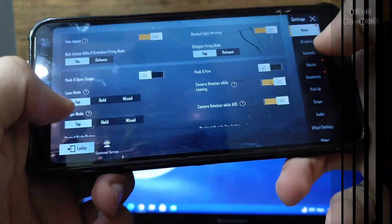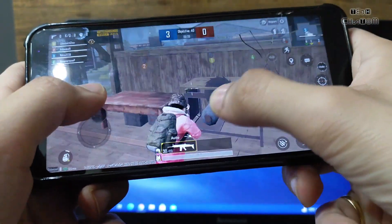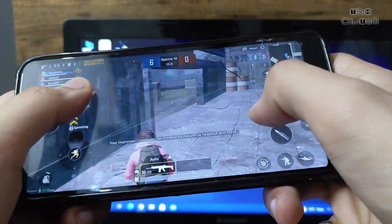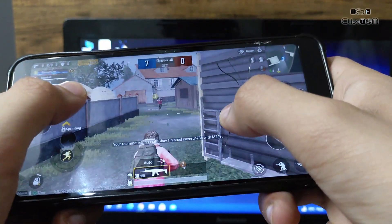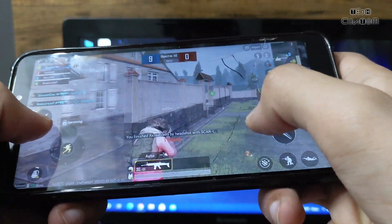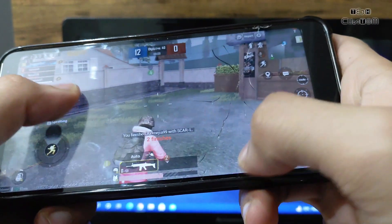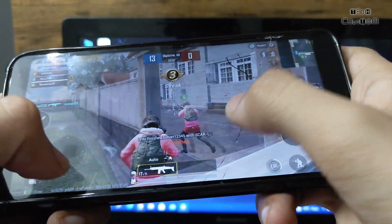Now let's check the BGMI and PUBG performance. Graphics are set to balanced and medium. The performance of PUBG is great in this ROM — there is no lag. PUBG performance is good: no lag at the start when you open the game for the first time, and in between the game it is also working without any lag. Nusantara is best for gaming and daily usage, but there is some little bit of heating when you play the game.